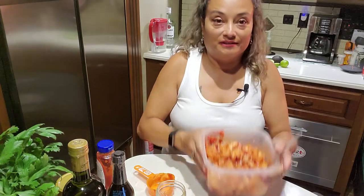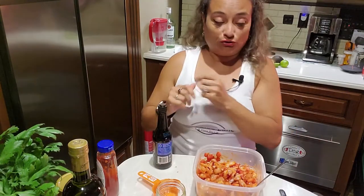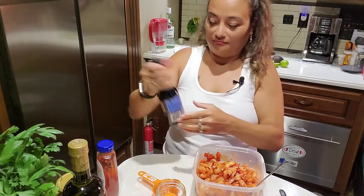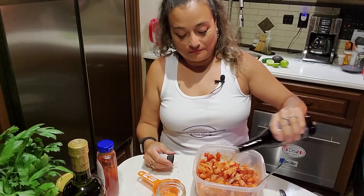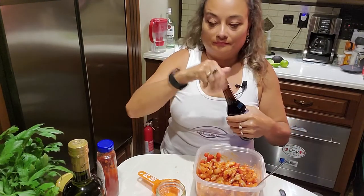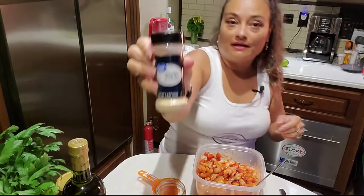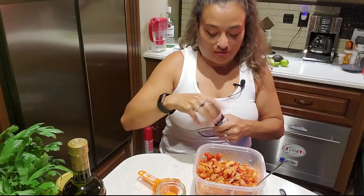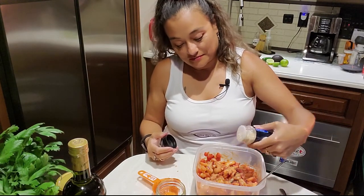This is smelling good and we're just getting started — this is going to work for sure. A little dash of garlic powder. You're gonna see how good this is.